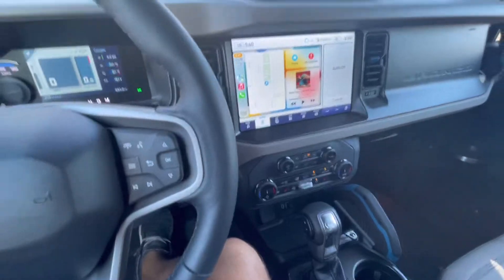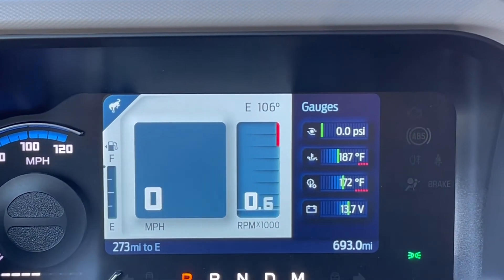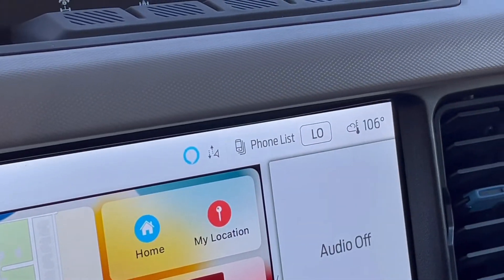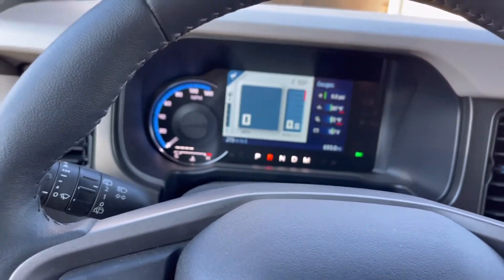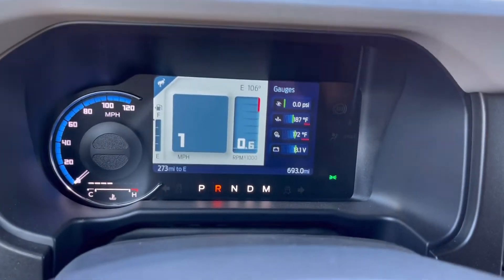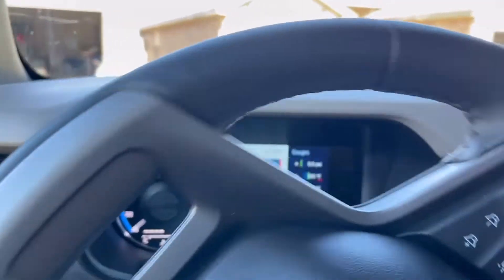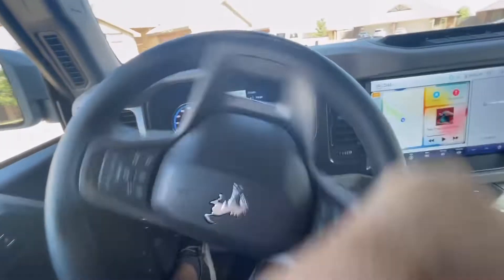Alright, so we're back in the Bronco, just trying to let it cool down a little bit. It is 106 degrees outside — probably like 104, but that is still extremely hot. So I'm not going to be beating on it or anything, but I just wanted to hear it. Hopefully it works. No check engine lights or anything, so I think it's fine. I'm going to turn the AC down here in a sec so that we can actually hear it, but it's way too hot.